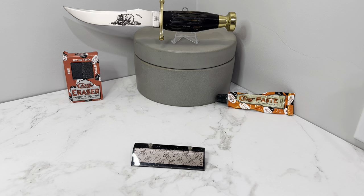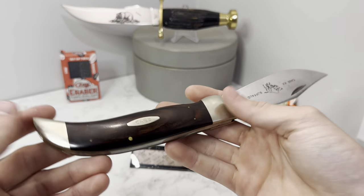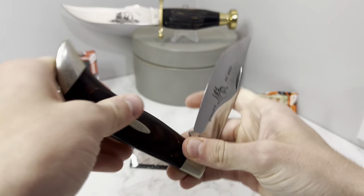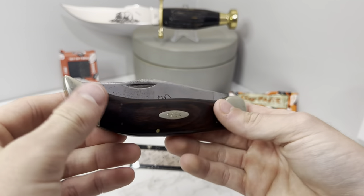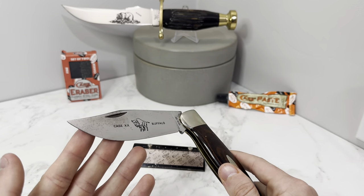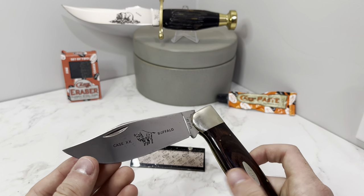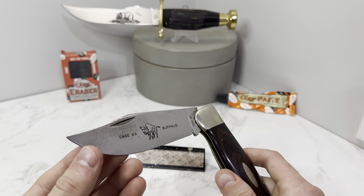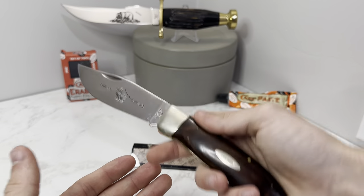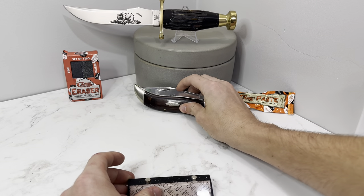First off we got the Case Clasp. This specific one is a buffalo with wood handles. It's got a very nice shape, fits in your hand well. It will pinch you with that bolster, but most people won't be carrying this in their front pocket — it's more of a sheath or back pocket carry. It's one of those that's just hard to find a use for because it's so big you can't do a ton of tasks with it. However, it's still a giant awesome knife, and that's really why it's on here.